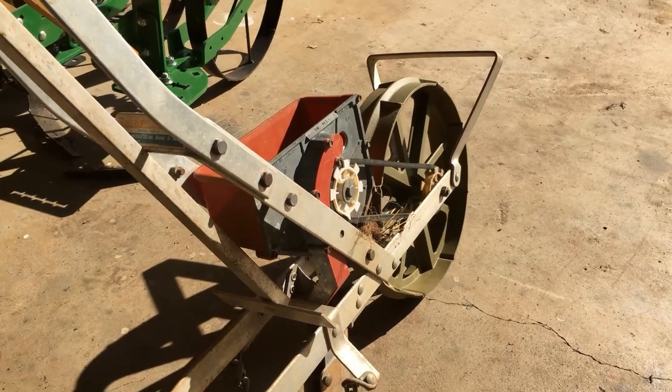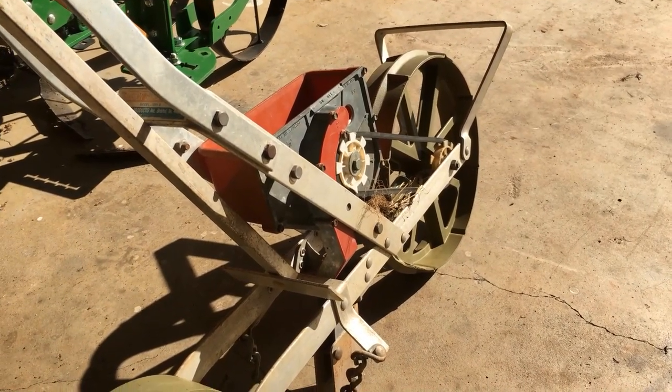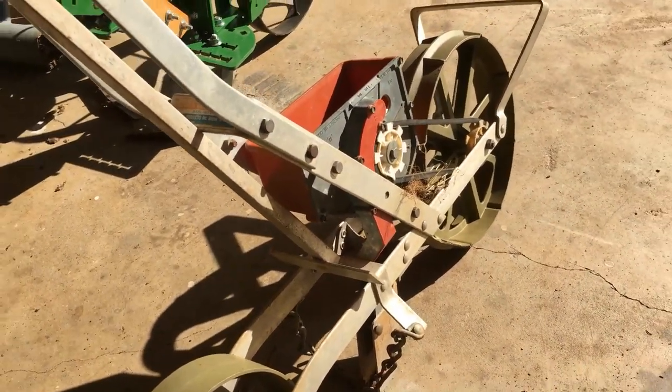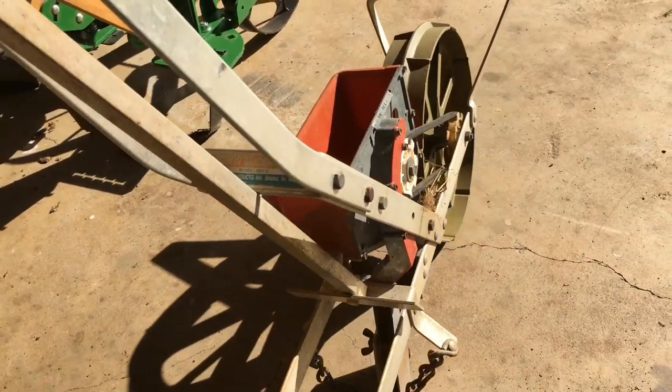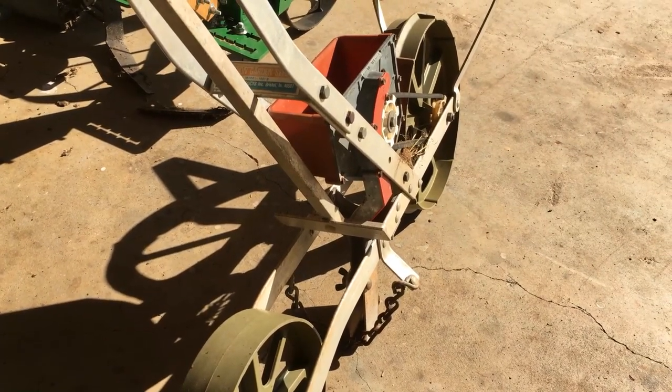Okay, so that's planting the peas. It's 95 degrees, sweat just glistening off of me, and if y'all don't mind, I'm going to wait and plant corn tomorrow. In fact, if y'all do mind, I'm going to wait and plant corn tomorrow anyway.